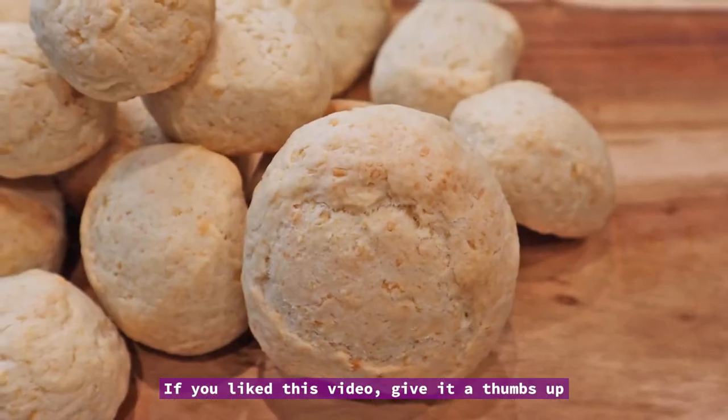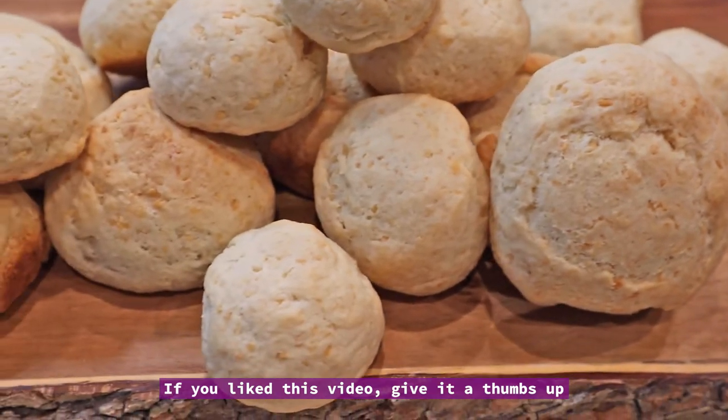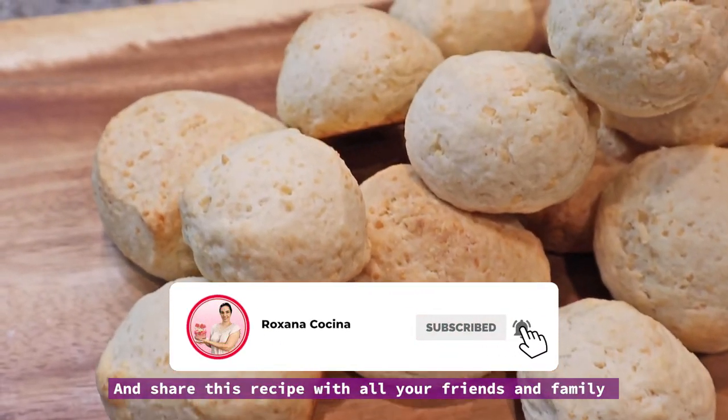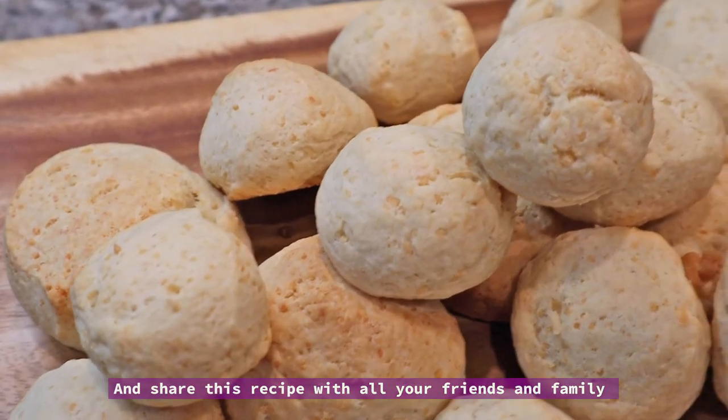Si te gustó este video regalame un like. Si todavía no lo hiciste podés suscribirte a mi canal y compartir esta receta con todos tus amigos.